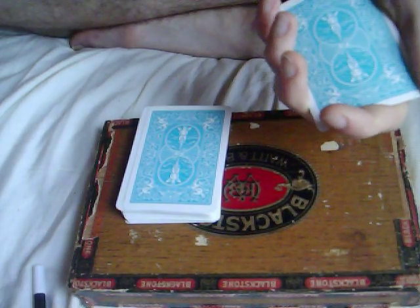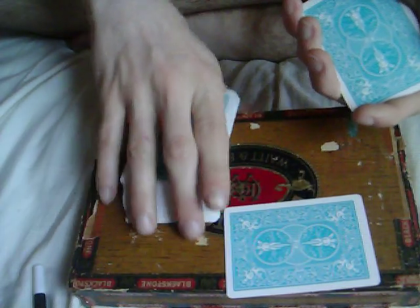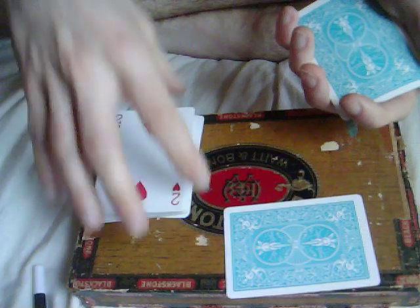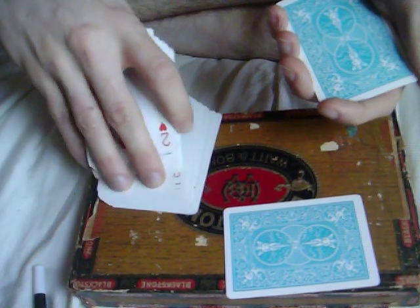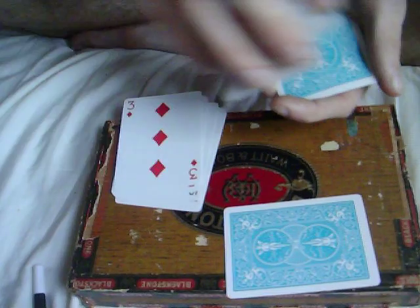Alright, just remember you had the jack of hearts. I'm going to take your jack and put it right there. Flip the rest of the deck around, and then I'm going to put the other three jacks in here. Go one, go two, and then three.